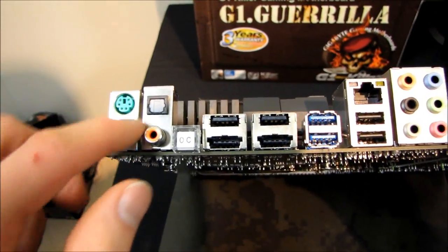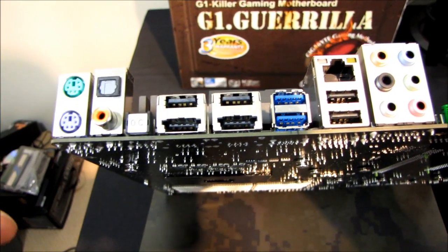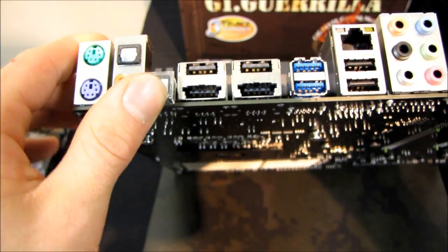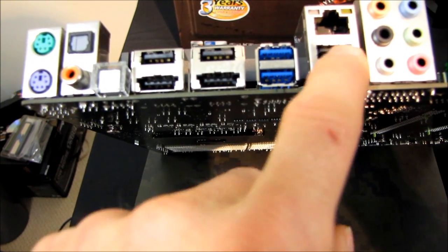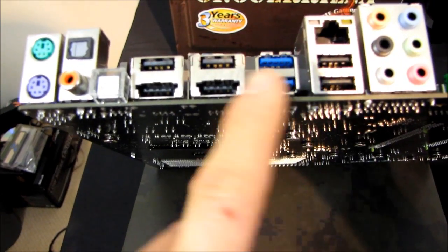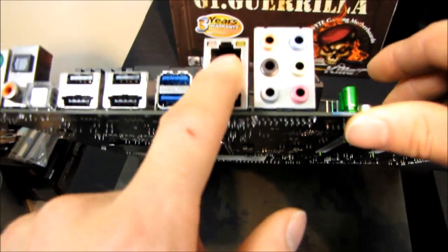On the back we find two PS2 ports - one for the keyboard, one for the mouse. Optical audio as well as coaxial audio out. An OC button which, as you may figure out from the name, will overclock your board. We've got two USB eSATA combo ports - those are awesome. Four more plain USB 2 ports, two USB 3 ports. This is a great mix of USB, eSATA ports - it's fantastic for external devices. We've also got gigabit Ethernet and 7.1 audio.